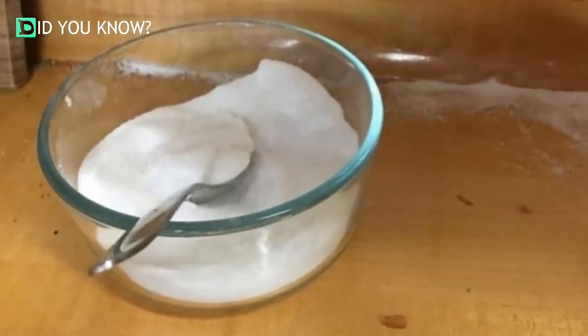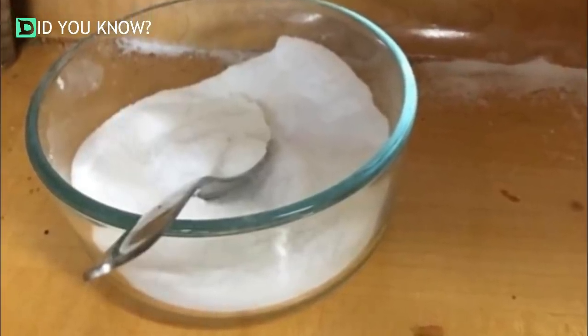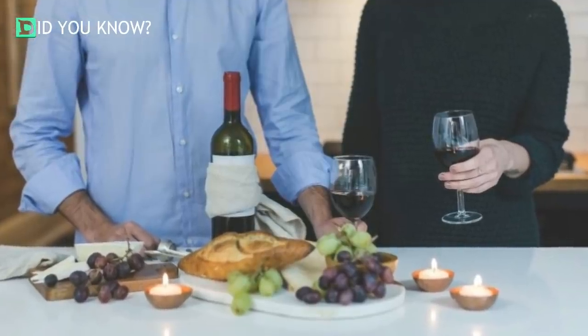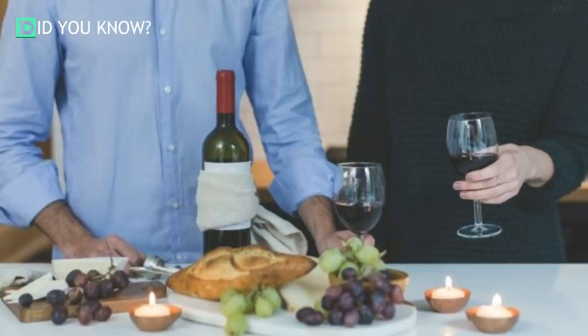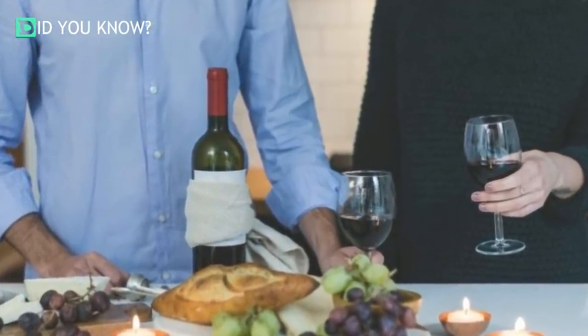Thanks to this easy DIY anti-sugar ant solution, you can get back to hosting your regular dinner parties and never have to worry about those little pests becoming a problem in your home ever again. This is an easy and cheap solution to a very annoying problem — the ants in your home are toast.